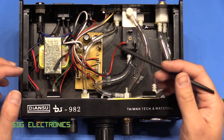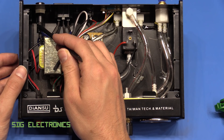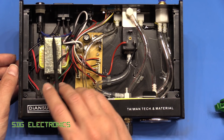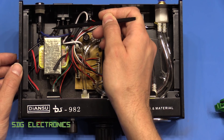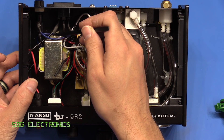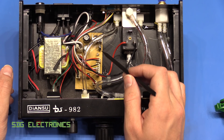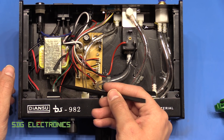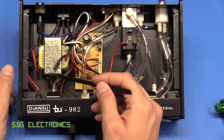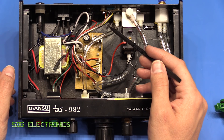Inside there's nothing too surprising. It's clearly built down to a cost, but there's nothing too bad about it. You've got the mains inlet going straight into the fuse holder, off to the front switch, and then back into the mains transformer. Everything else is low voltage on that side, and all the mains wiring is relatively decent gauge and heat-shrunk. The colour coding is a bit unusual but earth does go onto the transformer tab and chassis, so it's earthed and should be relatively safe.